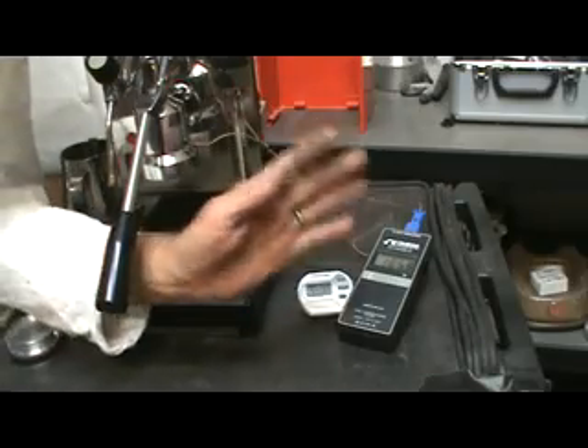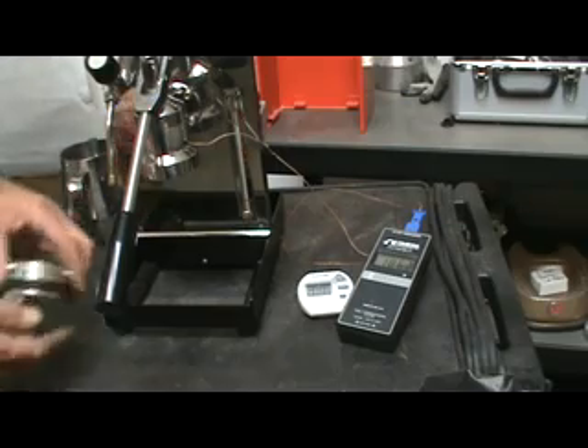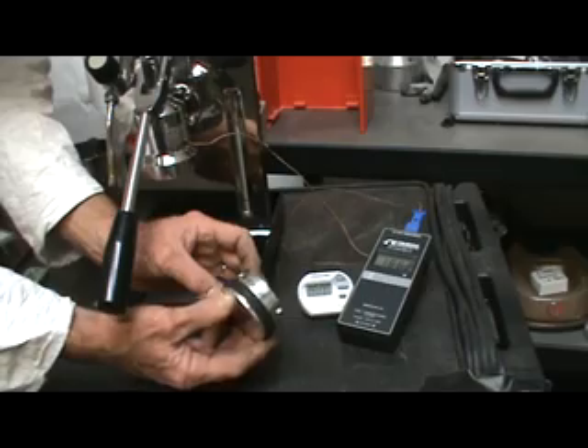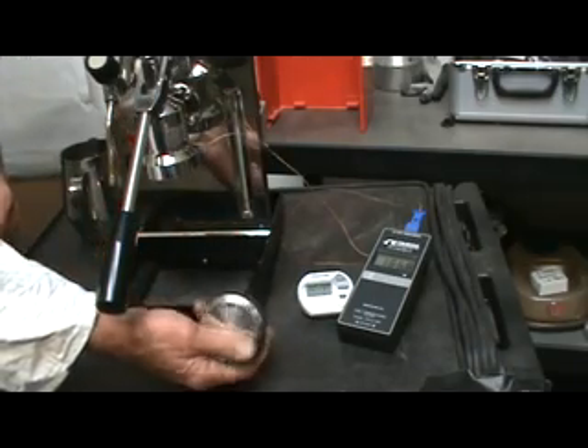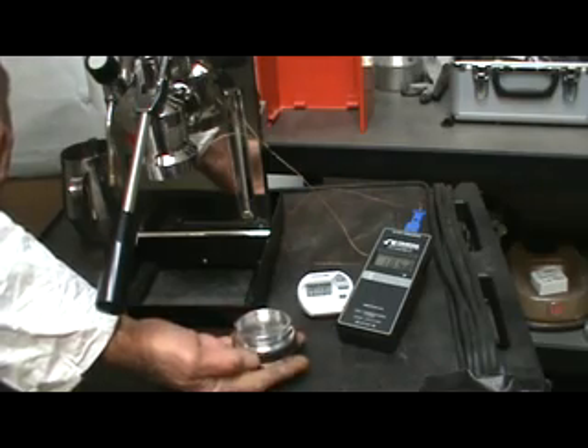Hello. Welcome to Orphan Espresso. I'm Doug. I'm Barb. And we're here to demonstrate our new OE Third Shot heat sink for the small group lever espresso machines.